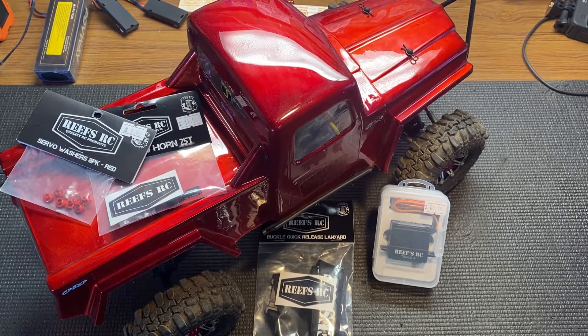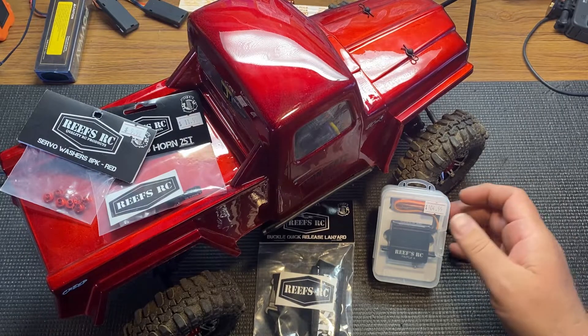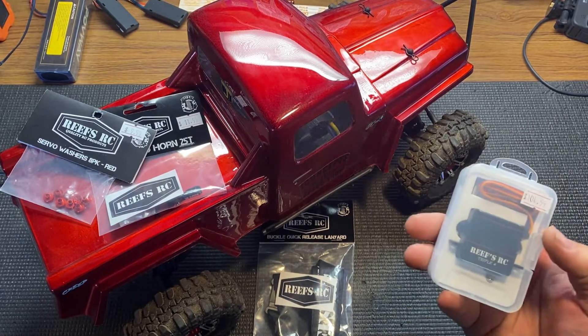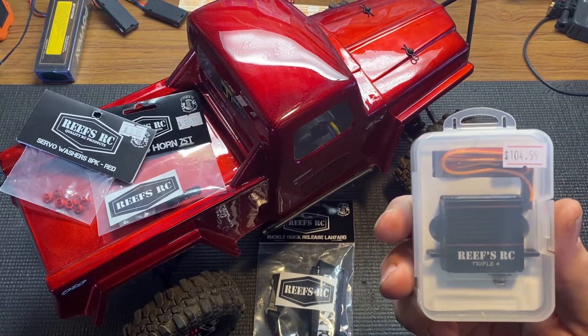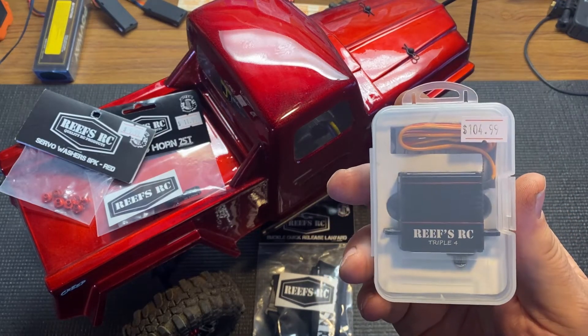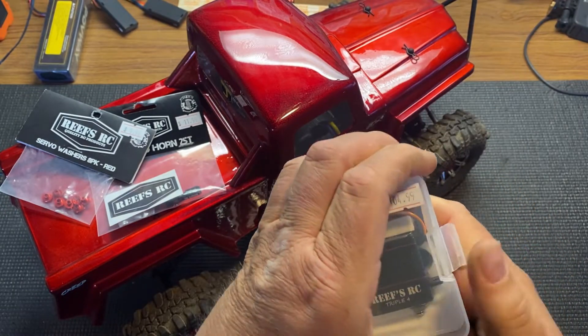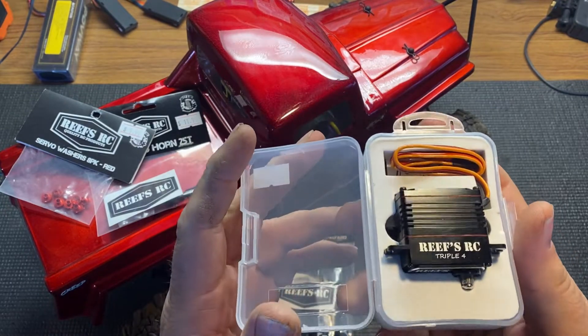Hey guys, welcome back to the channel. As you can see, I got some Reefs RC product here. I went to JJ Customs' grand opening and I had to buy something. Mr. Reef himself was there, so I decided to get me a servo — the Triple Four. I'll install that today.